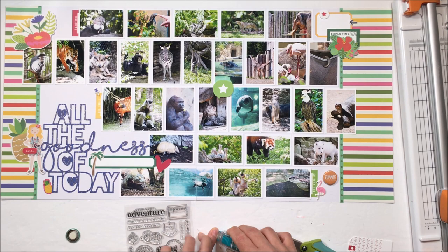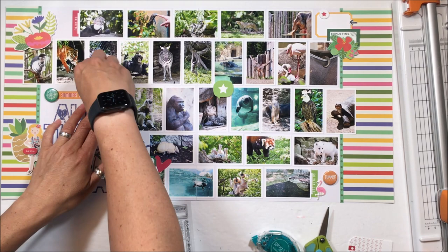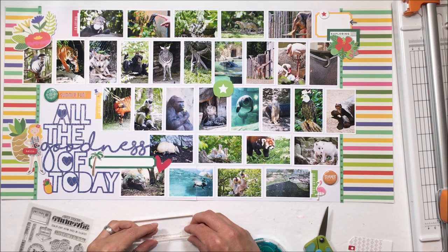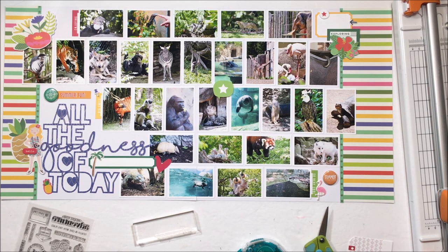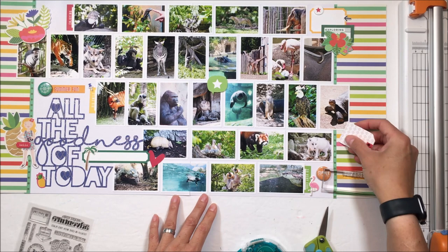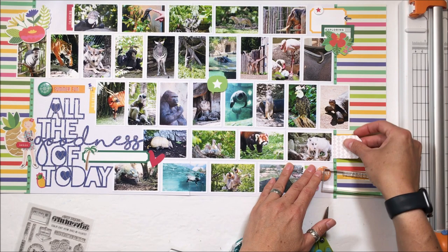That orange flare says 'summer' and will get interspersed in between photos at the top left. That other flare is also from the kit and it is a compass. I will leave that exactly where it is. However, that yellow Ellie's Studio label poking out next to the compass flare will get moved over to where the tortoise is. And I am going to use an old October Afternoon piece with multiple arrows that says 'best day ever.'